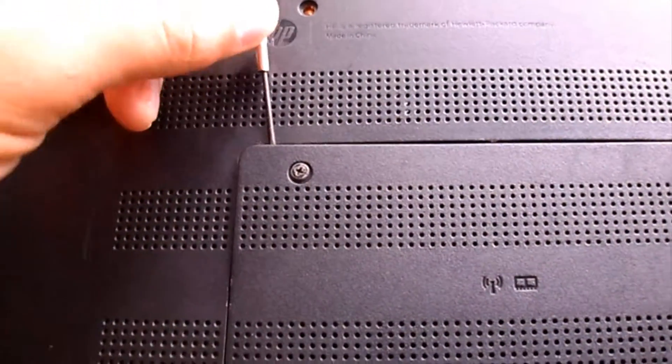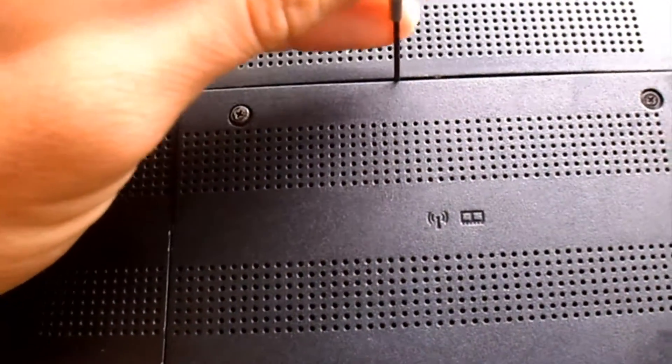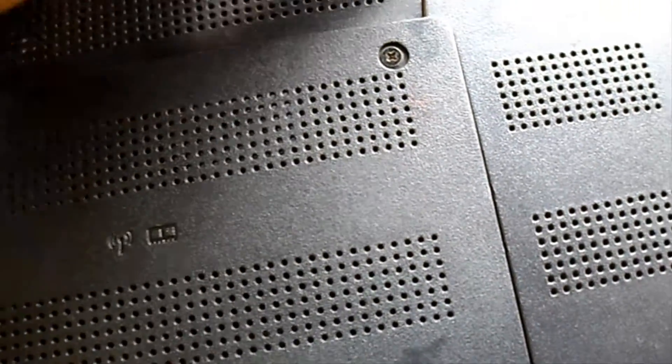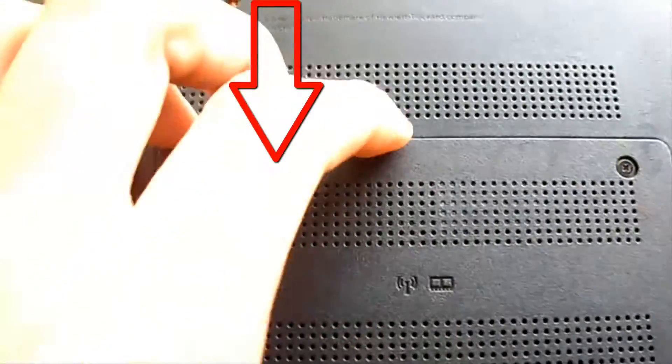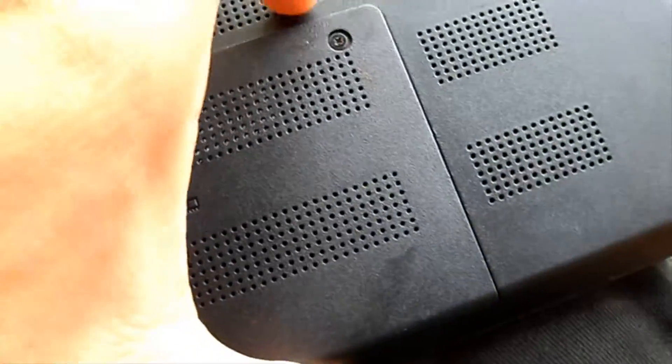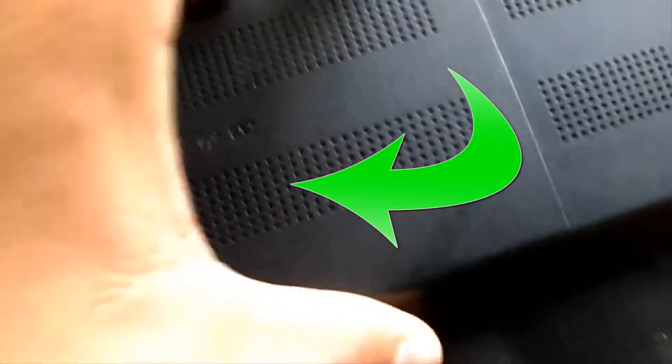Use a fine screwdriver. This part I consider well delicate since you can damage the cover of the RAM memory modules — pay attention as I do it. I pull toward me with a little bit of force, I support it and from one side I raise up, but also toward my left hand.